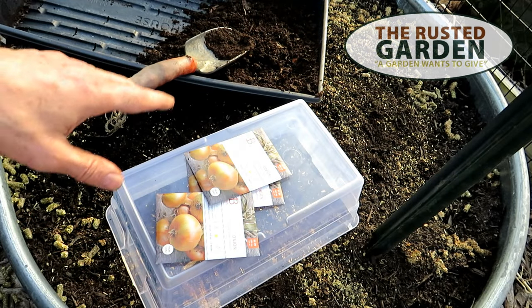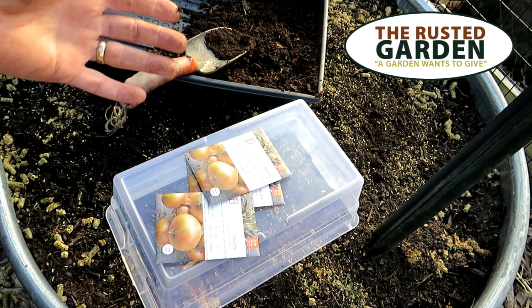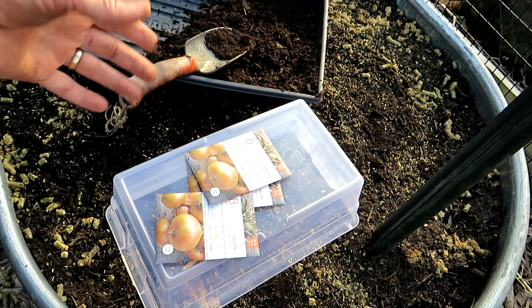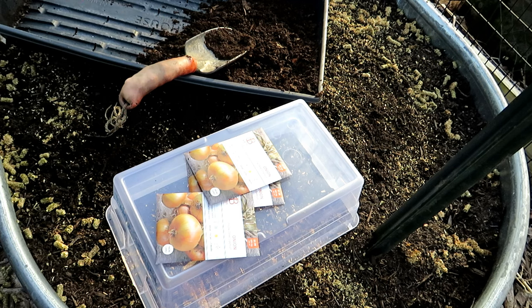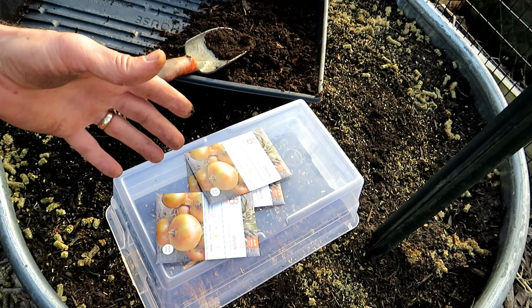Welcome to the Rusted Garden Homestead. This is an alternative to winter sowing your onions. If your ground is frozen, you have snow on the ground, it's great to use the milk jugs. Here in Maryland Zone 7, sometimes my ground is frozen, sometimes it isn't. But middle of February, it's still too early for onions.